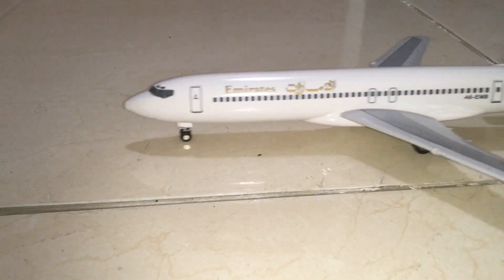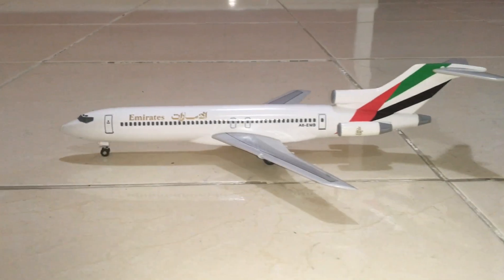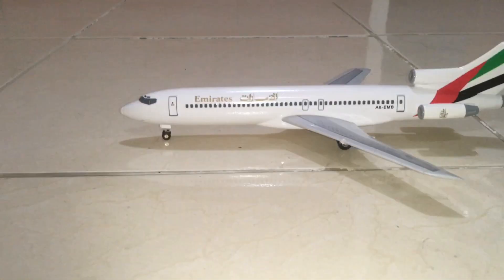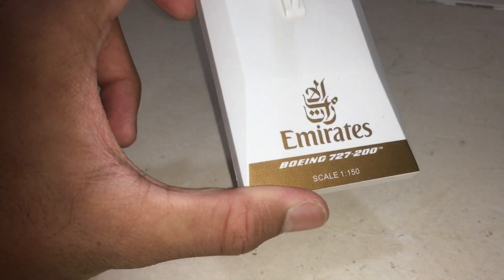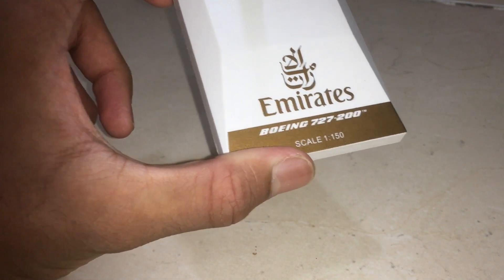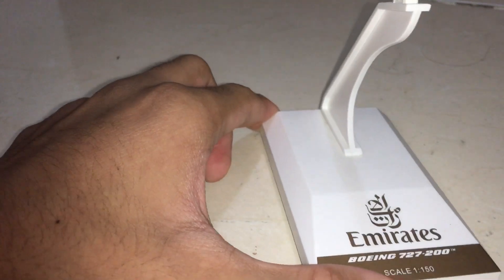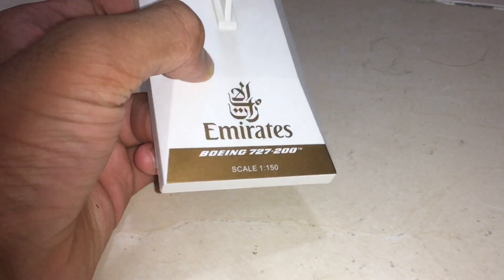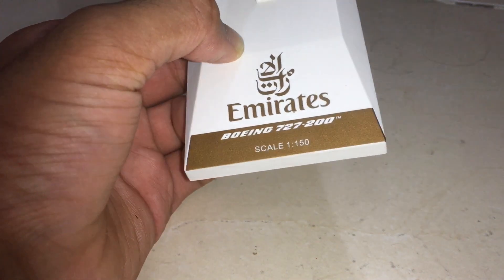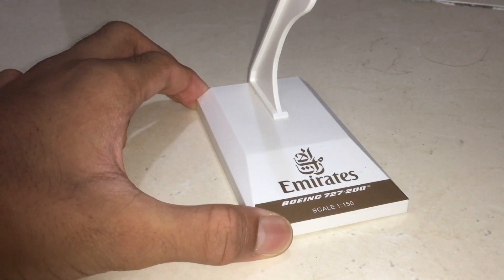This aircraft is very nice and I really love it even though it's old. The stand is in a vintage golden color with the Emirates logo, company name, Boeing 727-200 trademark, and a scale of 1:150. This golden stand was used more than five to ten years ago — now Emirates has changed to a red square stand. I think the red color is better in general, but for this old aircraft I feel the vintage golden one is more fitting.